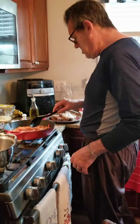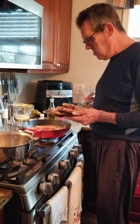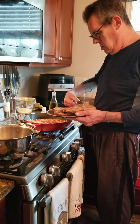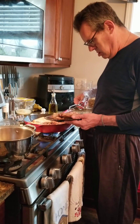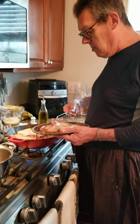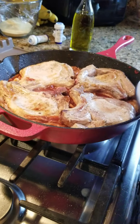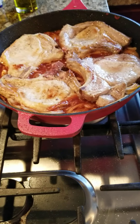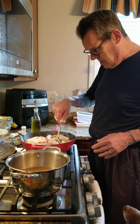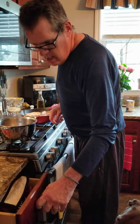Put our pork chops back in. These are good pork chops — I think next time we'll use a smaller pan or get a bigger one. Now we add the chicken stock; you just want to add enough to cover the chops. It's a little too hot.